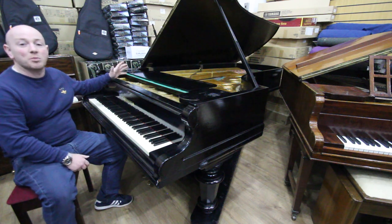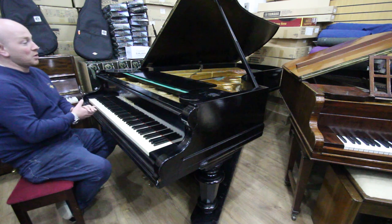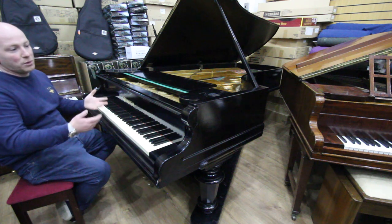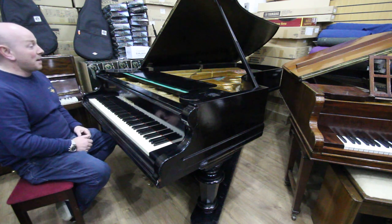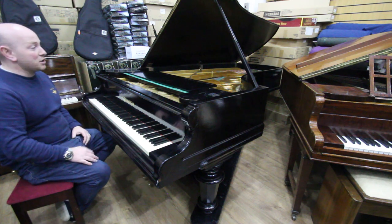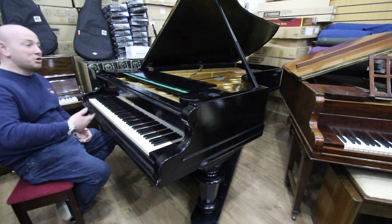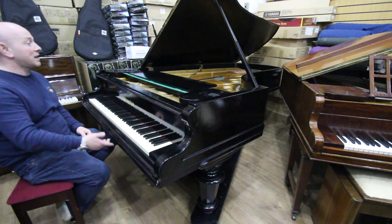This piano is a bit surplus to requirements with our stock at the moment. We would normally have something like this and do a part restoration or a full restoration to it, but we virtually just don't have the time just now. It is a nice instrument the way it is — it does play very nicely, sounds very good, and it's currently on an A-frame, so if you're wanting it for maybe a school hall or a studio, it's ideally already on an A-frame anyway.